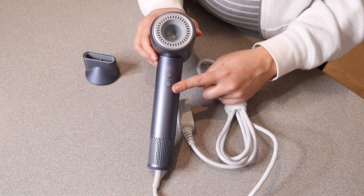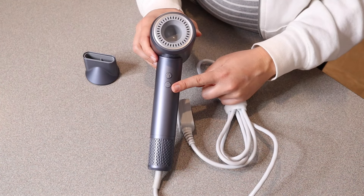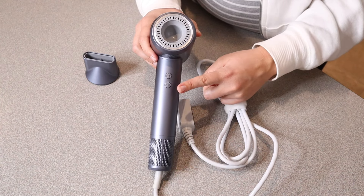The first temperature setting is room temperature, which is about 140 degrees Fahrenheit. Then we have 160 degrees, 190 degrees, and then a hot and cold air cycle mode, which I absolutely love — it cycles between hot air and cold air.